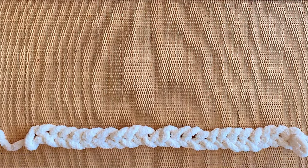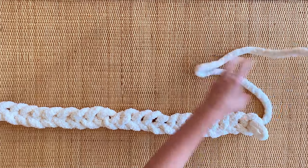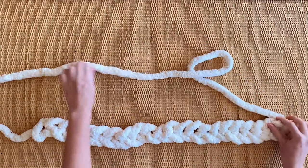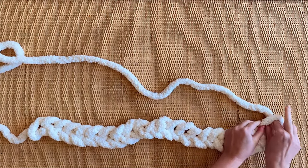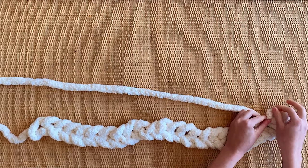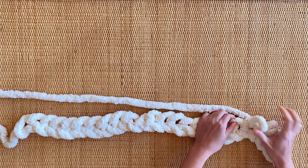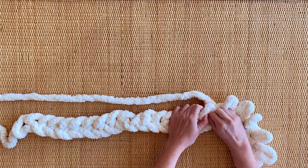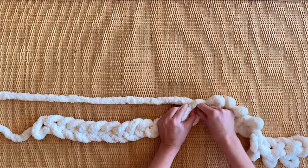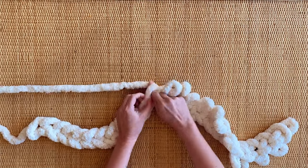Now that we have our 23 loops, we're going to stretch out the loops so we can see each individual one. Then you're going to take your extra yarn and start pulling loops through each one. First take your yarn and spread it across so you have access. Reach your two fingers in and pull a loop through, the same size as your other loops. Reach your fingers into each loop and create a new loop — that is really the whole concept of creating this blanket. It may take a little effort to stretch out between each one to grab your new loop, but you'll clearly see that each of the 23 loops needs a new loop pulled through it.